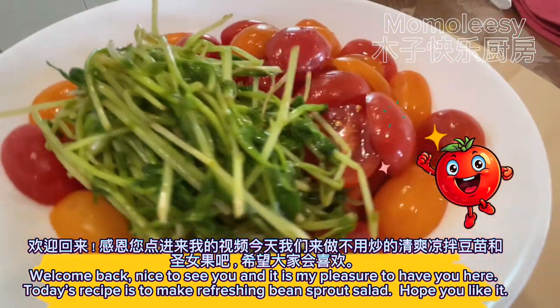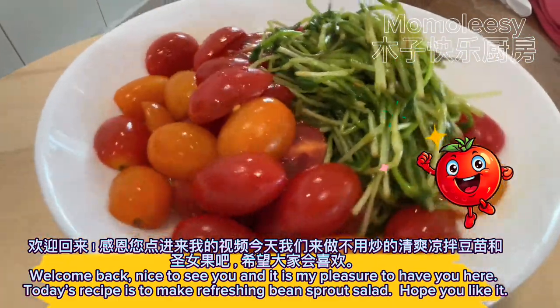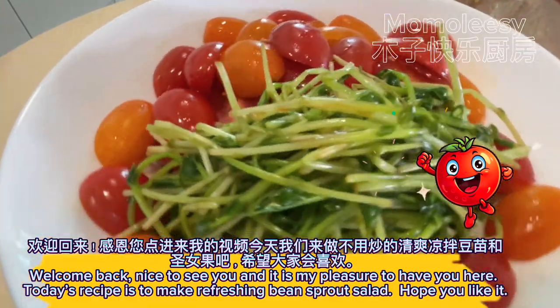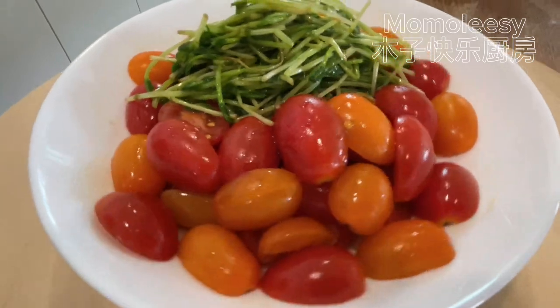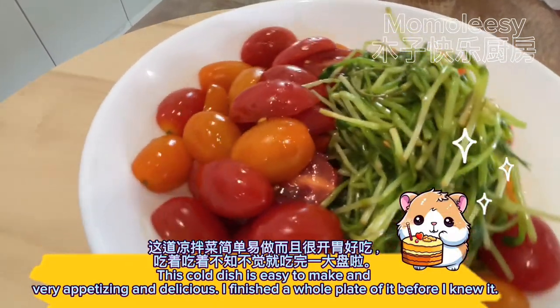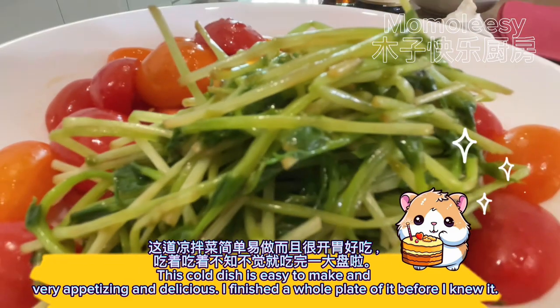Welcome back, nice to see you, and it is my pleasure to have you here. Today's recipe is to make a refreshing bean sprout salad. Hope you like it! This cold dish is easy to make and very appetizing and delicious — I finished a whole plate of it before I knew it.